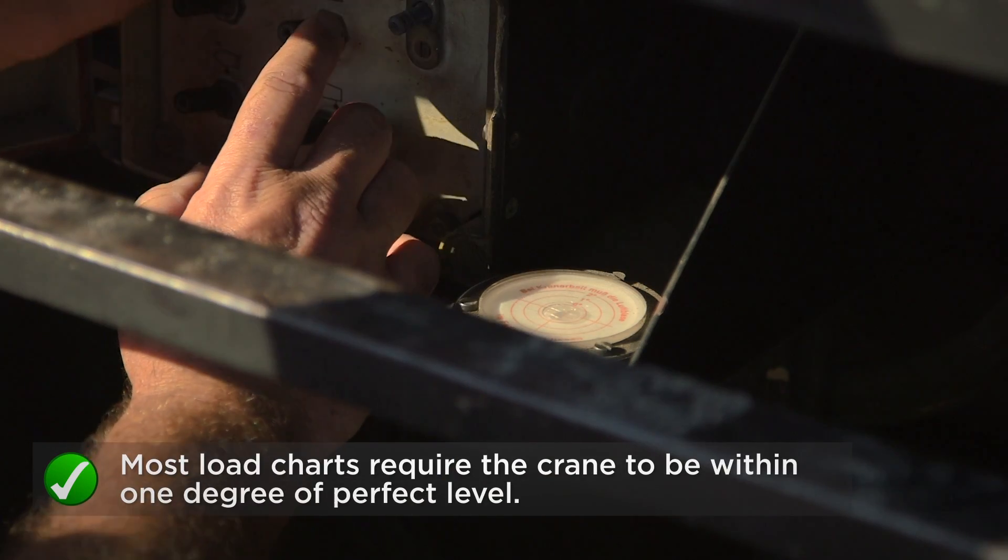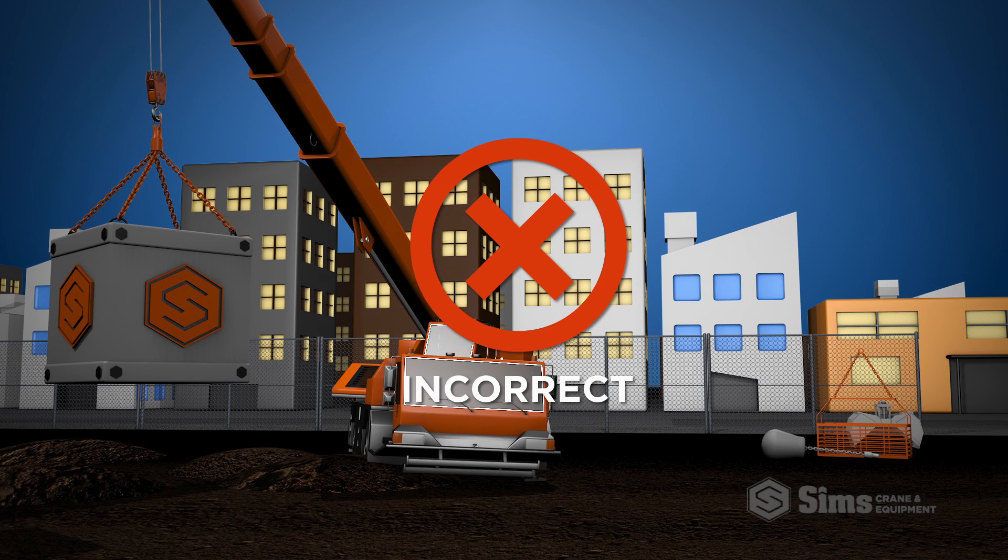Cranes are designed to operate on a level surface. When a crane is not level, an unsafe condition such as side loading may occur.